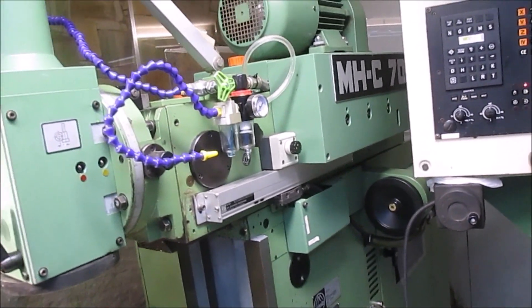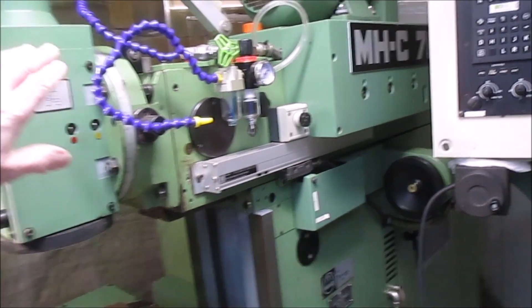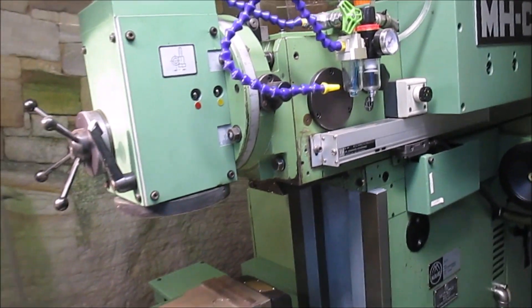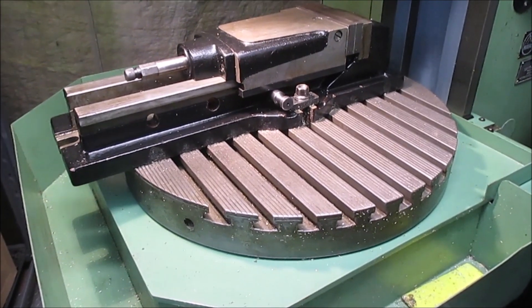It's a four-axis machine, so it's got an X, a Y, and a Z, and a rotary table here, which is the main fourth axis.